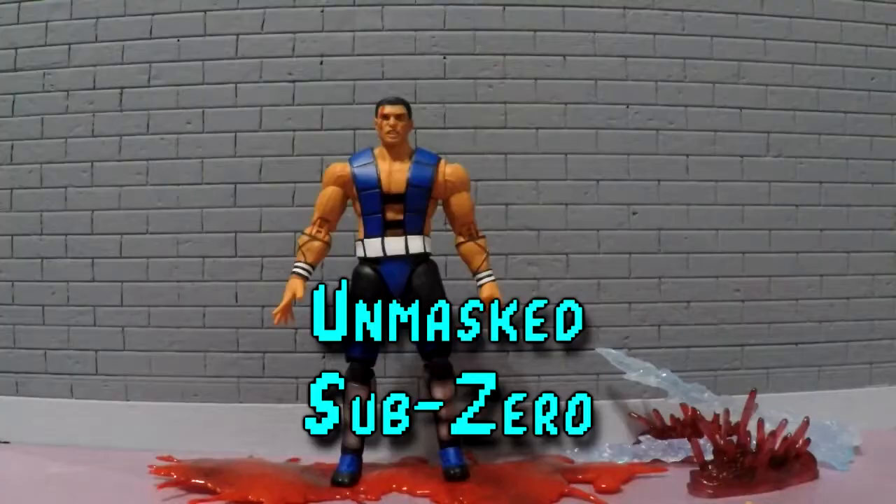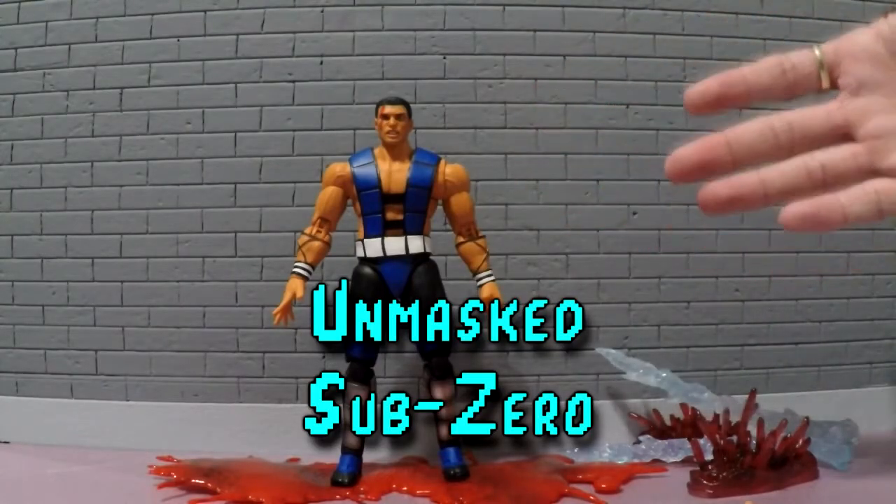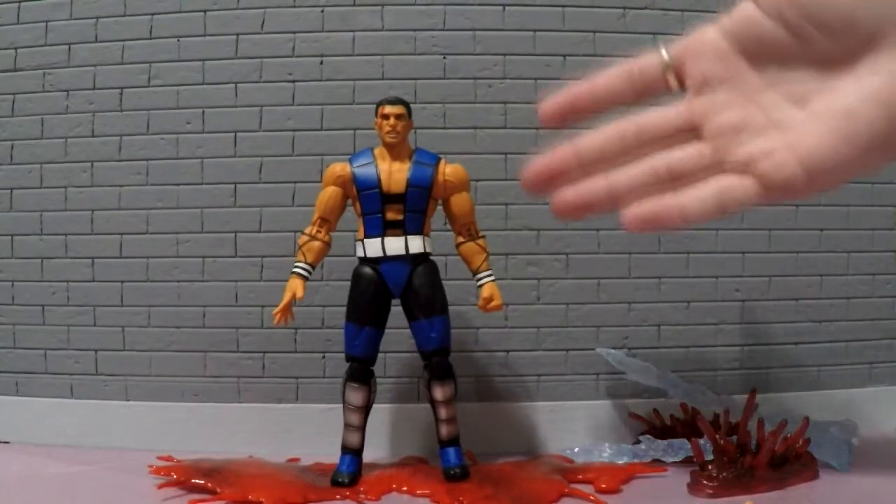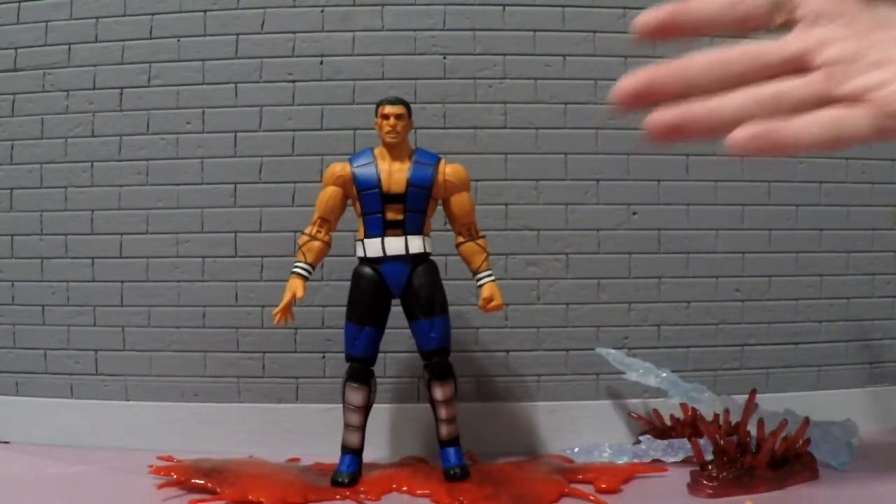So today we do have Storm Collectibles Sub-Zero Unmasked from Mortal Kombat 3. As you can see here, it's amazing. So it's going to get the 1 million points up on the screen right there and I'm going to take a look at this.